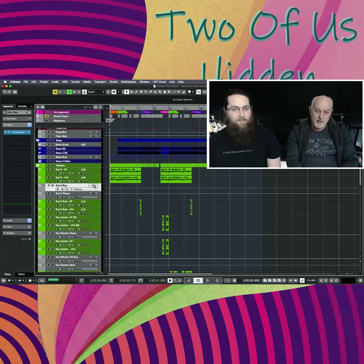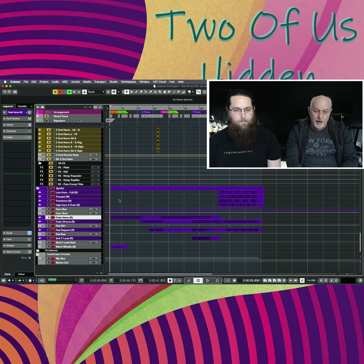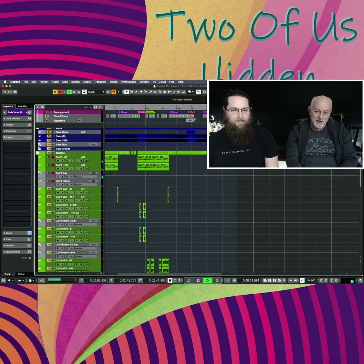One of the cool things about this song is the intro part — a bit of guitar playing the root note an octave up, tied to a synth as well. The guitar kind of inspired the synth choice, and then we thought we'd have a synth, but actually we kept both of them — the guitar and the synth — with a whistling sound as a synth that I created in Serum.